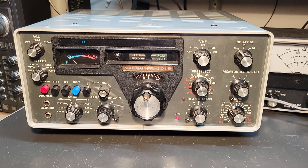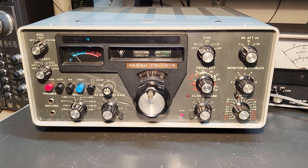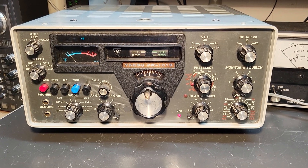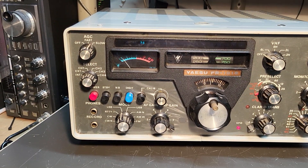It appears to be receiving — I just tried it here on the 40 meters. As you can hear, there's a couple guys chatting away there. Signals aren't great right now, but I did hear somebody, so just a real brief overview.